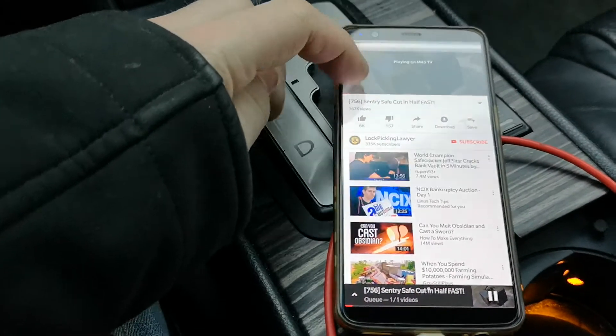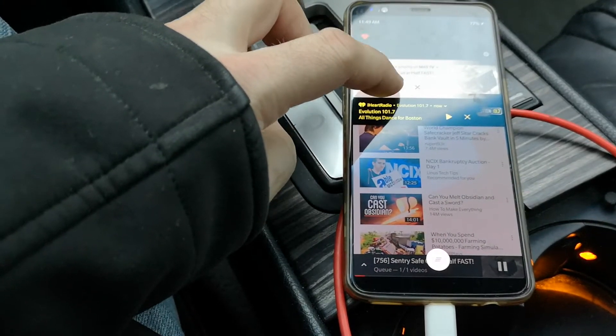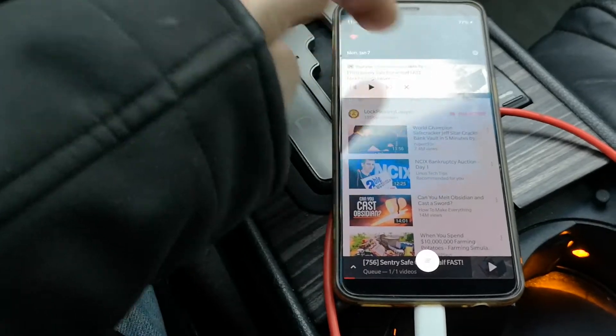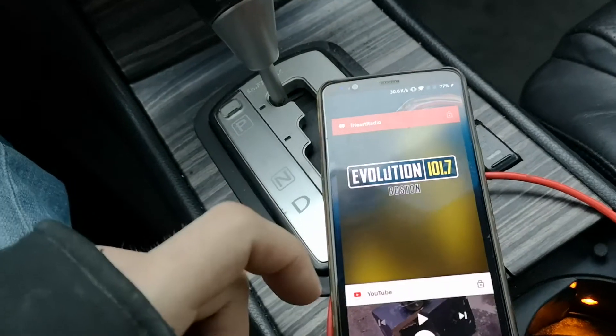You can also cast your own content if you have your own media, which is nice. You may need to use certain apps like VLC, unless your default media viewer has built-in casting support. It really just depends on how you have it set up and what you have available.